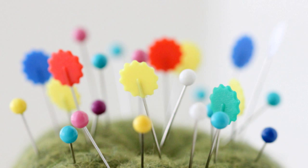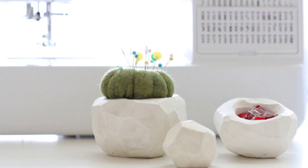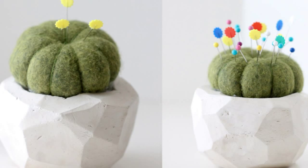23. Make a little wool cactus to store your pins in. As useful as it is cute, it mimics a real barrel cactus. The full tutorial on how to make this geometric cactus pin cushion is at Delia Creates. Do this DIY and cancel your plan to adopt a wild baby cactus from the nearest desert.